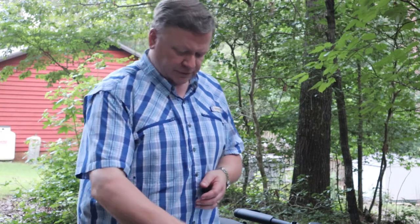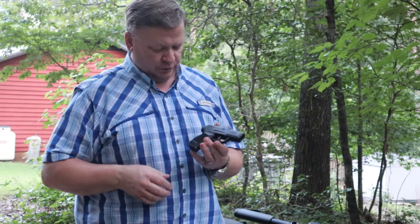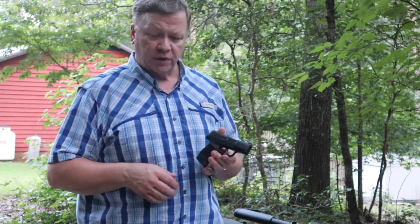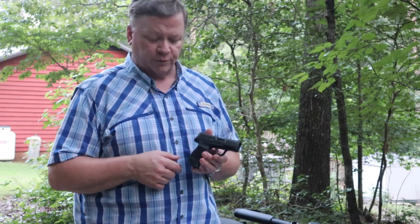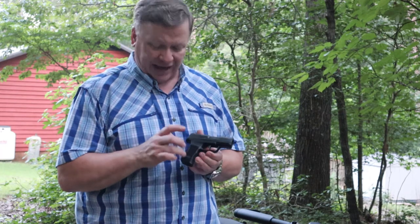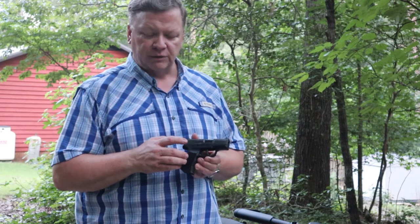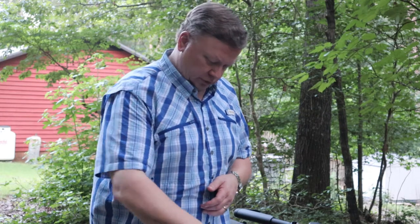Another gun that I'll carry sometimes is the Sig P365. This is a little bit smaller semi-auto chambered in 9mm. It holds 12 rounds in this particular magazine plus one in the chamber. With my hands I like the 12-round magazine better than the standard 10-round that comes with it, because I can get a full grip on the gun without worrying about the pinky falling off. I like to carry it in an inside-the-waistband holster as well.